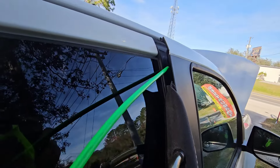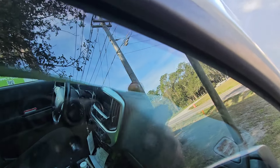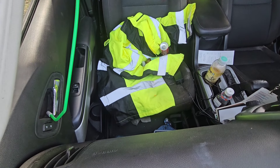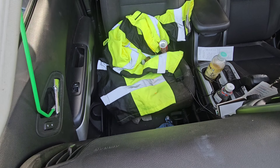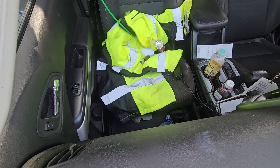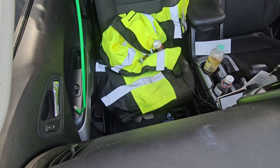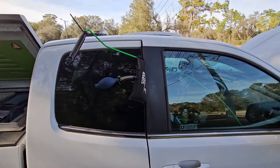Fit the rod through the doorframe like so, come over to your inside door handle, and just pull the inside door handle to unlock it.